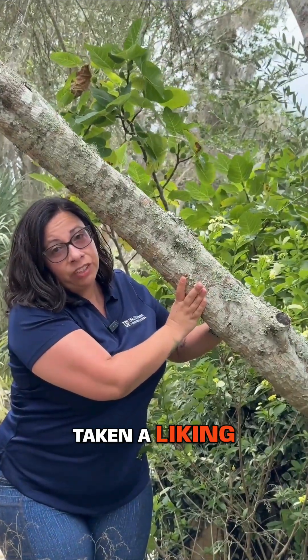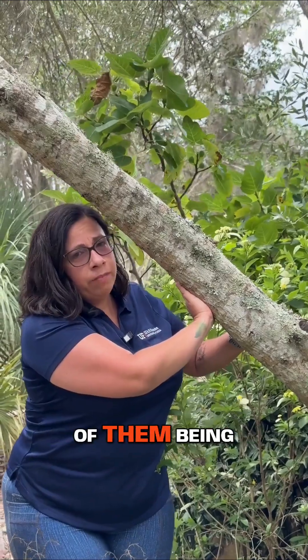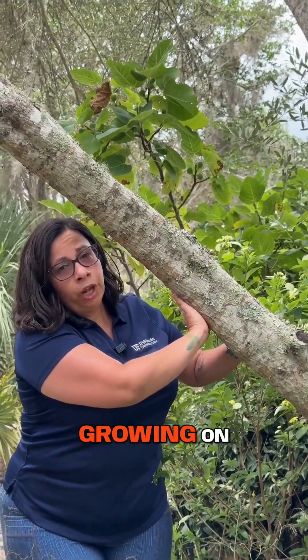One epiphyte that I've taken a lichen to are lichens. There are many different types, and despite the common misconception of them being a disease on your tree, they don't hurt anything. In fact, you can find them growing on rocks and fences.